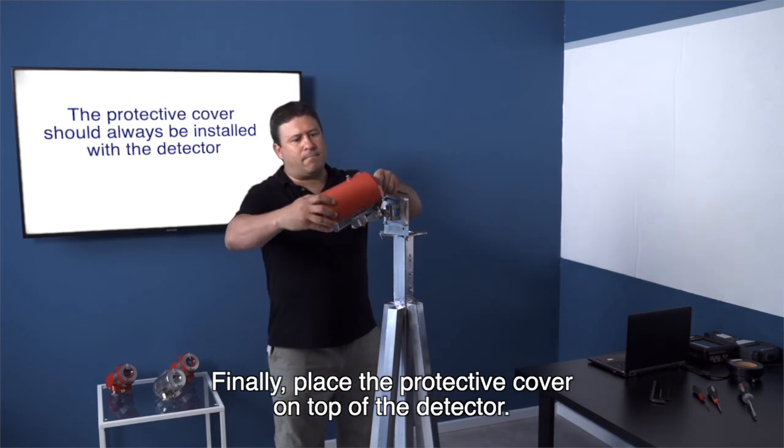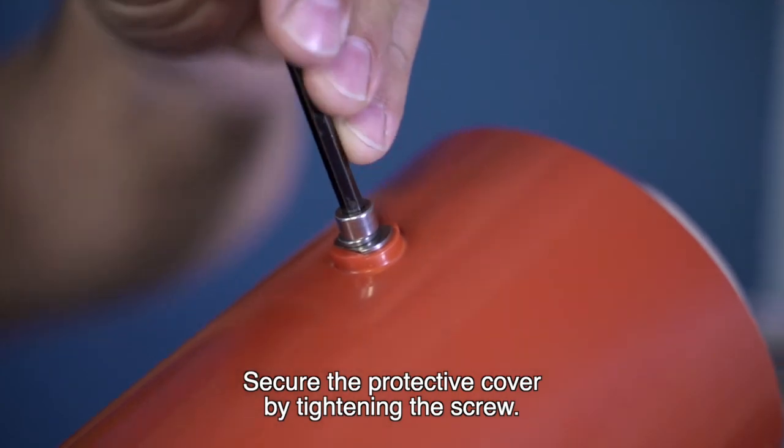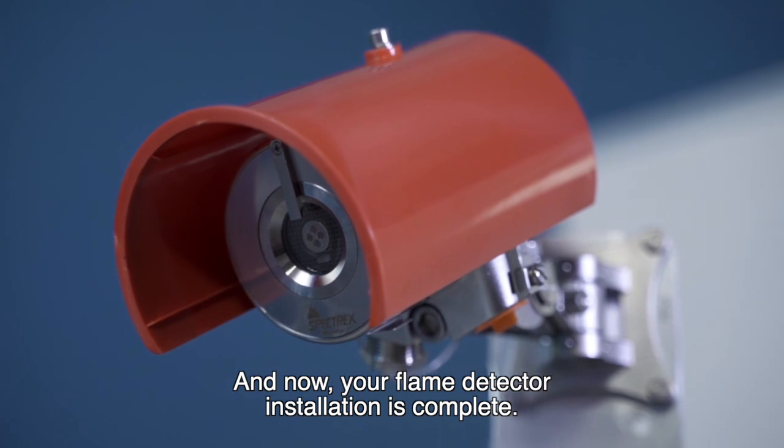Finally, place the protective cover on top of the detector and secure it by tightening the screw. And now your flame detector installation is complete.